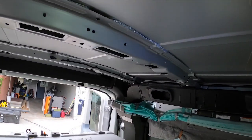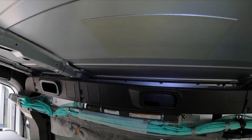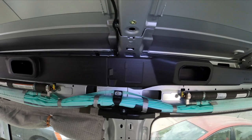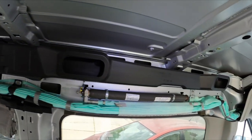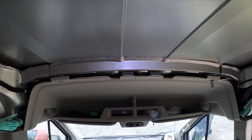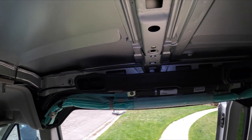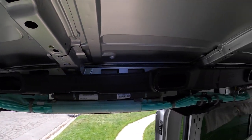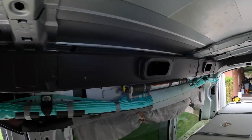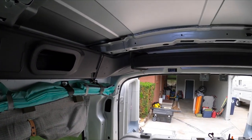Here's one more 360-degree look at what the perimeter underneath the headliner looks like for those that have always wanted to know. Now going into the front of the vehicle — this is on the passenger side above the sliding door. Feel free to pause at any moment to get a better visual. And then back over to the back of the van.